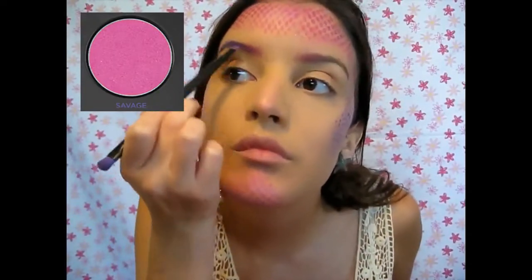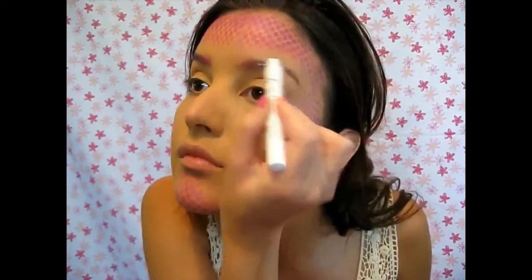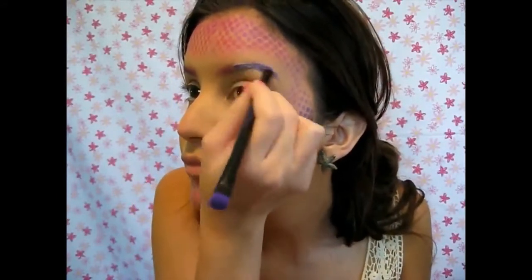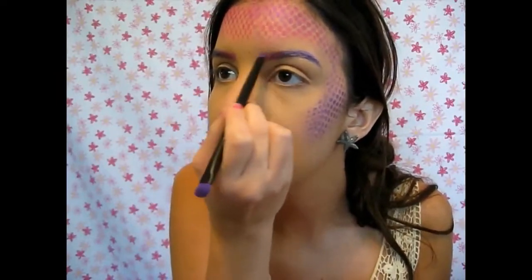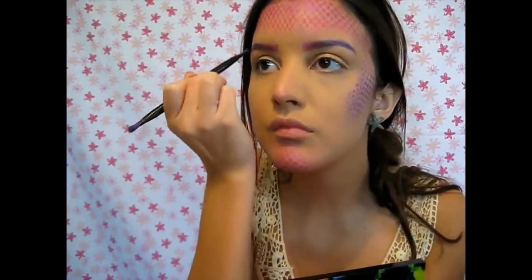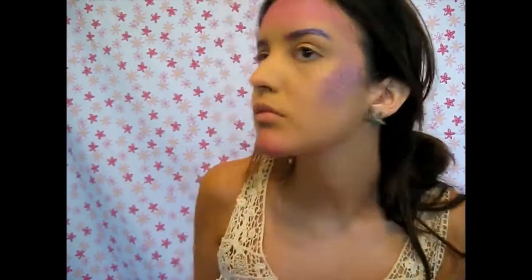I used Savage, which is a lighter shade of pink, and the same Urban purple color, because I like Savage better for the brows since it's more of a matte shadow. This was my first time doing this so I went back and forth with my brows a lot. I wish they came out a little bit brighter — I wish I had the Sugarpill palette or even the Morphe palettes, but I still think my brows turned out pretty good.